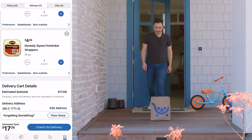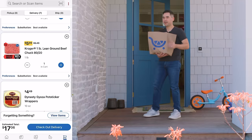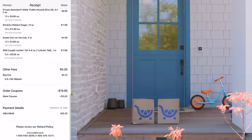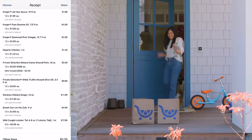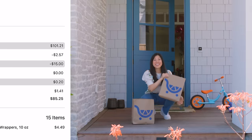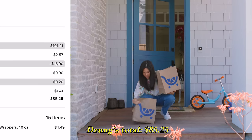I decided to throw Zang a curveball by buying taco ingredients, and it only cost me $17 for everything I bought. And my inspiration for these dumplings were a little more traditional. I spent $101.21, but with all the app savings and deals, it came out to $85.25.